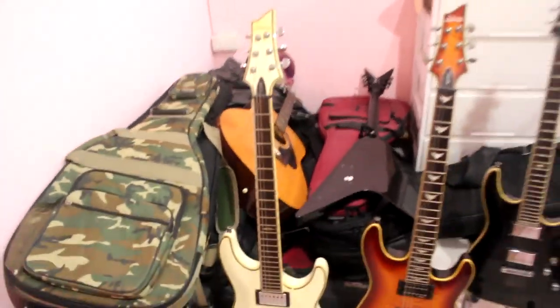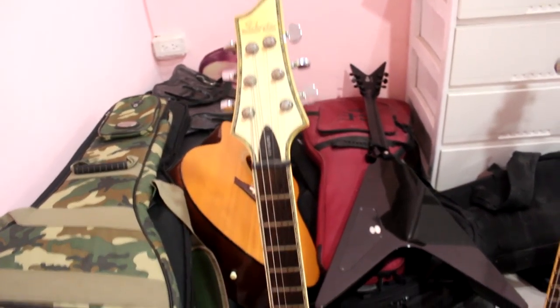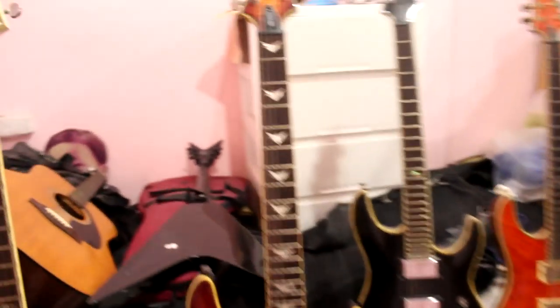Let me let you know here first. Here is Checker C1 Elite. We have three color options, black color and black color. I get the same color as black color.